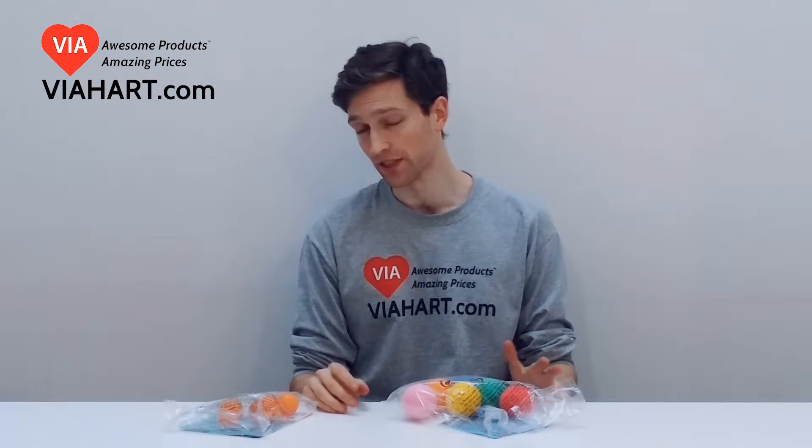Hey, this is Mike from FiveHeart.com, and I'm going to introduce you to our basic ball replacement sets.